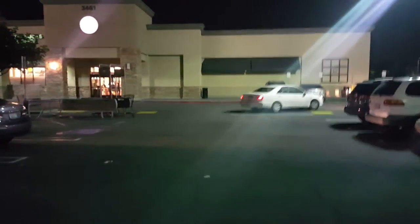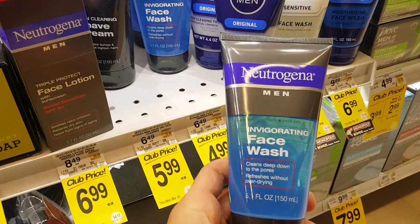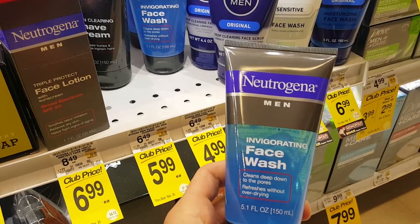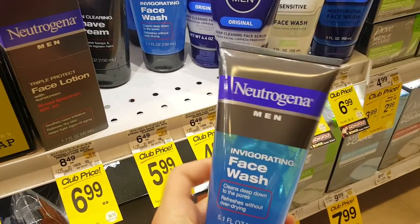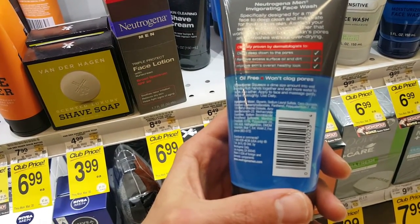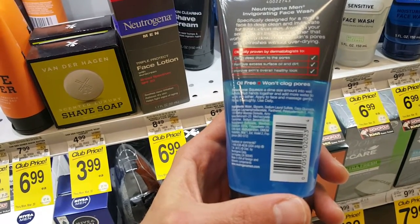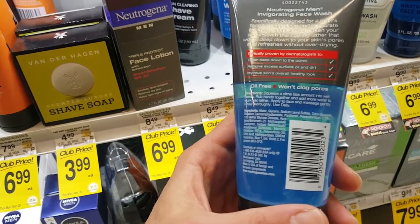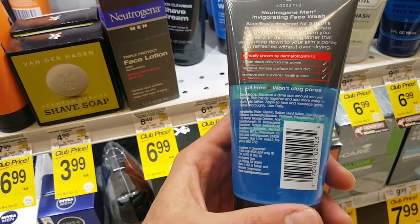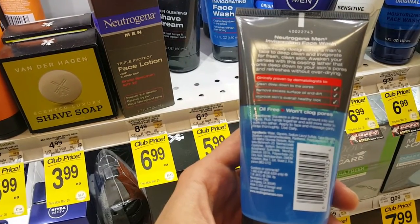We finna go up into the store right now, I'm finna show y'all all the chemicals in those aftershaves. All right, y'all. We got this Neutrogena joint, you know what I'm saying? I think most people would consider this a good brand. Think again, man. Read these ingredients. Sodium lauryl sulfate. Disodium lauryl. Panthenol. Polyquaternium. PEG 120. Man, we'll be here all night reading these, man. Disodium EDTA, DMDM Hydantoin, Blue One. What the f*** is this?